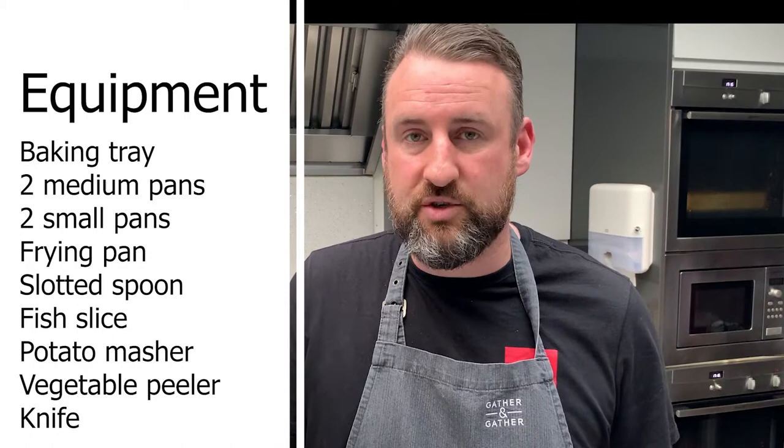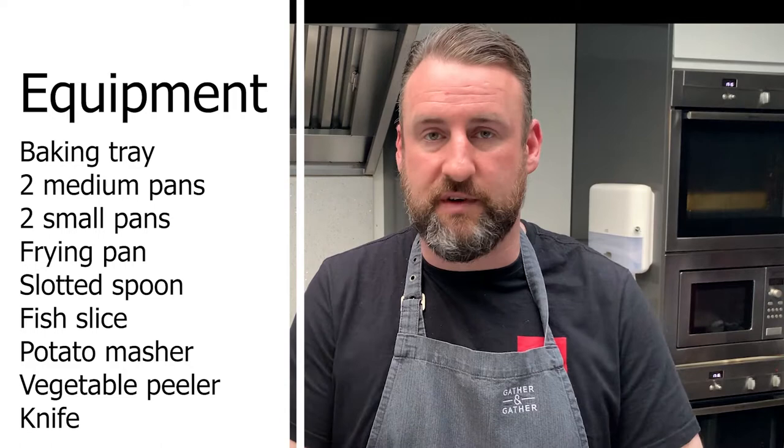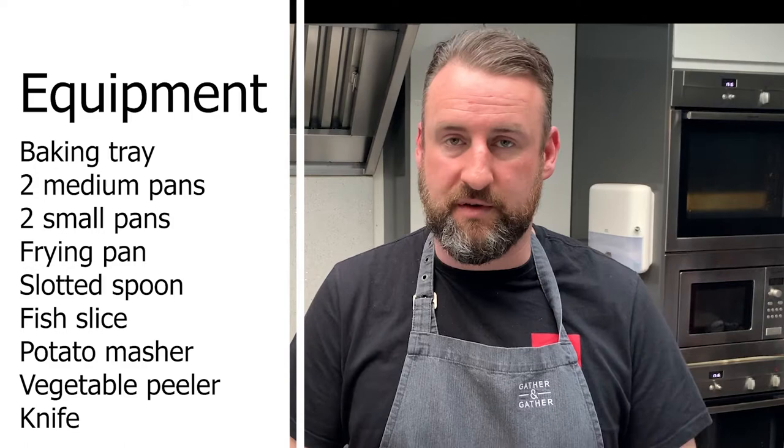For the equipment you will need: a baking tray, two medium pots, two small pots, and a frying pan. A slotted spoon if you have it, and a lifter or fish slice for lifting the beef and leeks out of the pan. You'll also need a potato masher or potato ricer for making the mash, a small paring knife, and a chopping knife for chopping some of the vegetables.